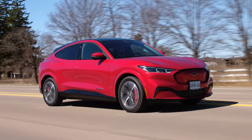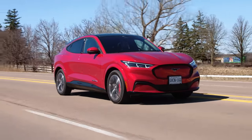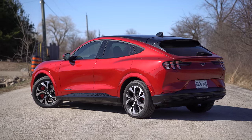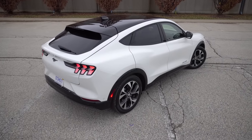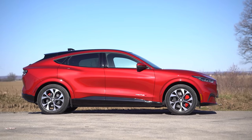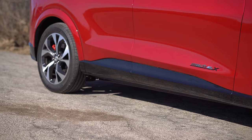Looks-wise, this one is in red. This red color is so much better than that white — everything pops more, all the lines, everything. It looks a lot more muscly in red. They also pull a little sneak on everybody by making a lot of body panels black.